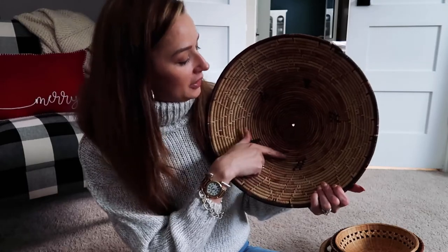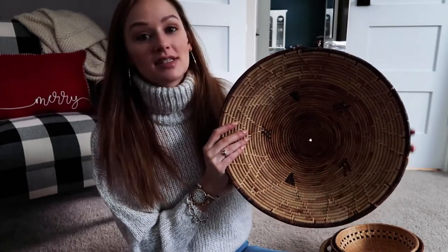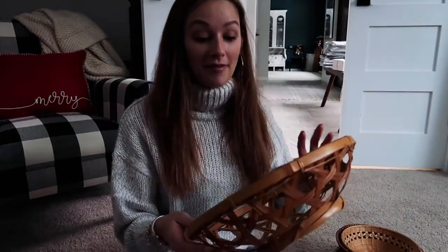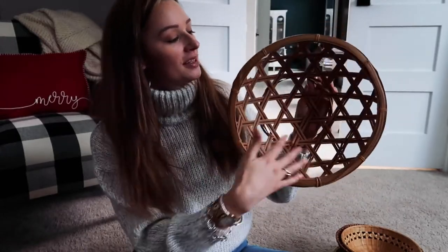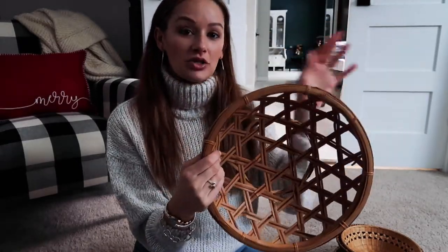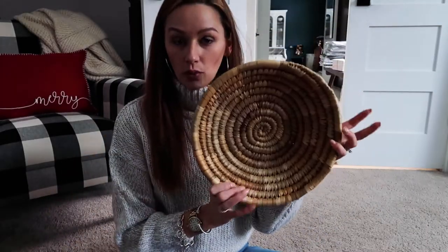I also picked up this cool one with a subtle pattern inside — a darker brown that gives it some interest. It's more of a rope-style bowl and might be my favorite, though also the most challenging to hang. It's a very open, almost fruit-bowl shape — not too deep, but I love how open it is. The theme when looking for baskets for a basket wall is to vary the textures, materials, color hues, sizes, and shapes.